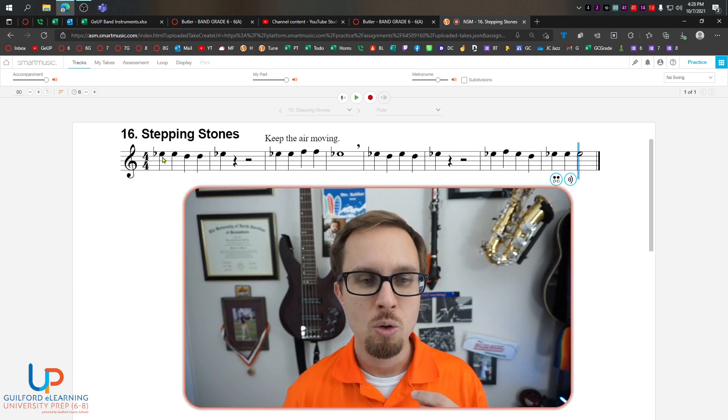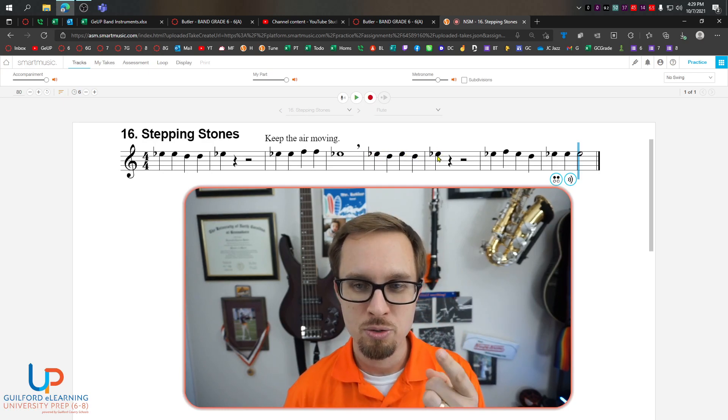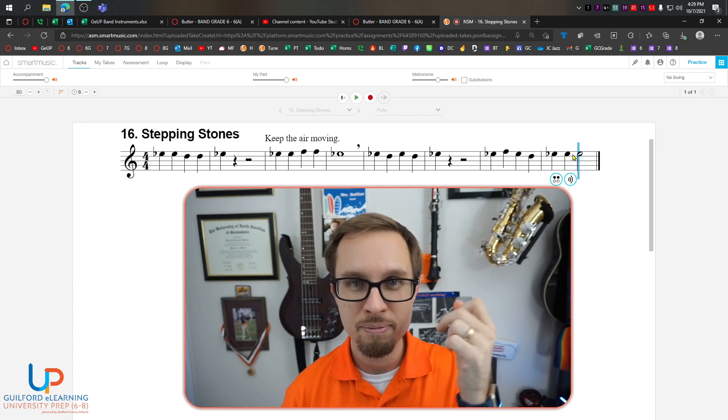Okay, ready, go. One, two, three, four, one. Rest, rest, rest. One, two, three, four, one. One, two, three, four, one. One, two, three, four, one, two, three. Good.